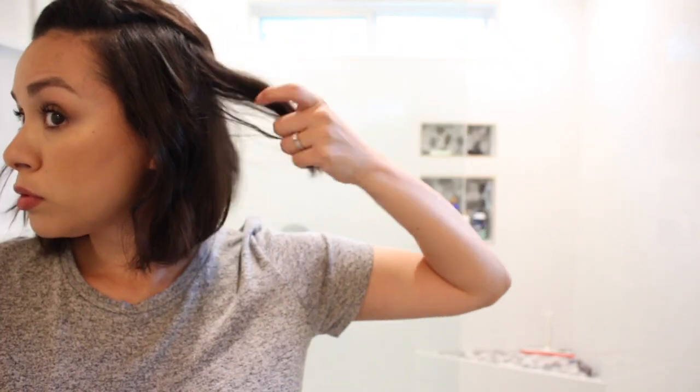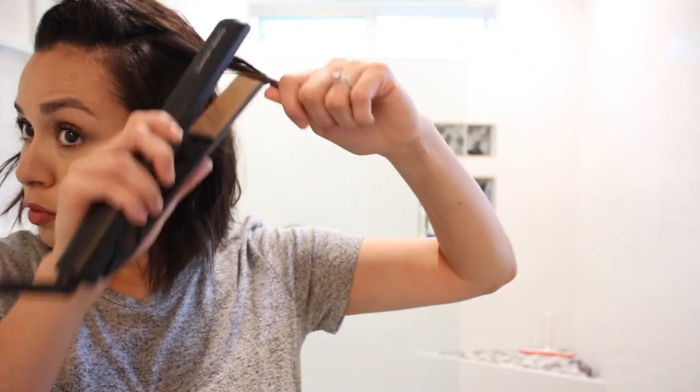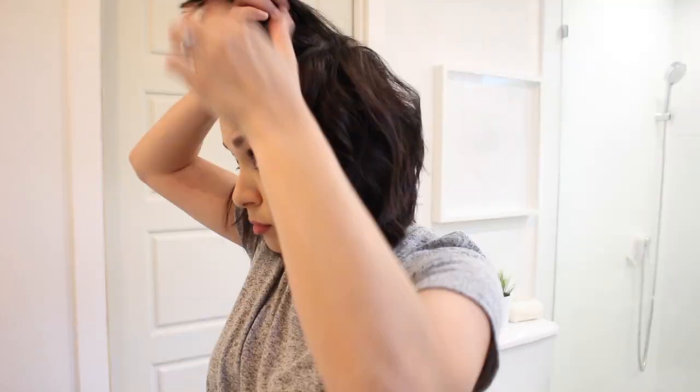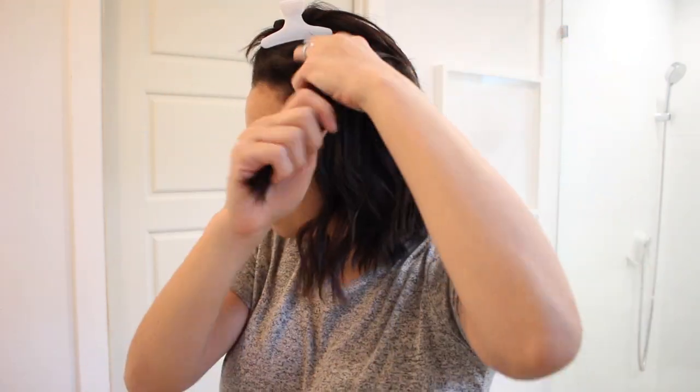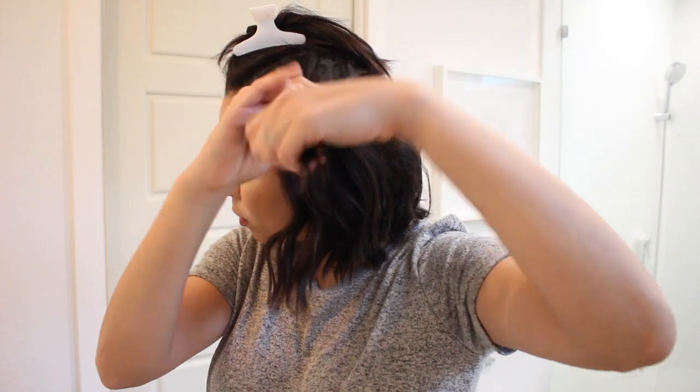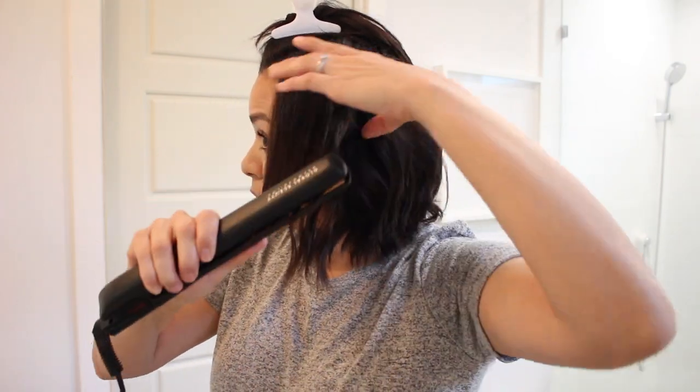I also go over those really curly spots and straighten them a bit if I give it too much curl. I like to go in and just section off my hair so I can get every last piece. It's a little harder to get the back, but I try my best.